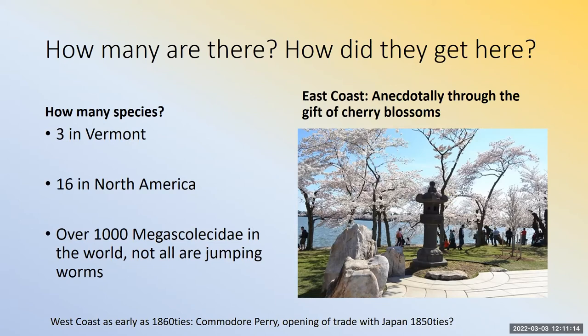How did they get here? There are two things on the east coast. Anecdotally, they've been associated with the gift of cherry blossoms to DC. The first batch of cherry blossoms that came in was not phytosanitized, and those trees were ripped out two years later. New trees came back from Japan that were phytosanitized. People think that first batch might have brought jumping worms over around 1908. On the west coast, they were seen earlier — in the 1860s — likely because Japan started reopening trade with the rest of the world in the 1850s.